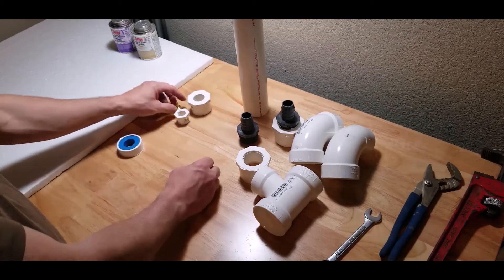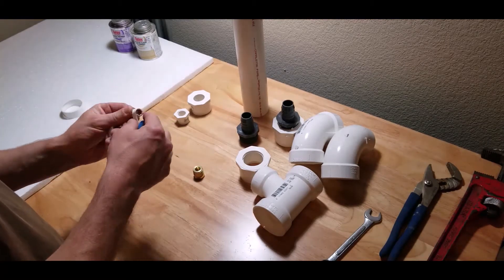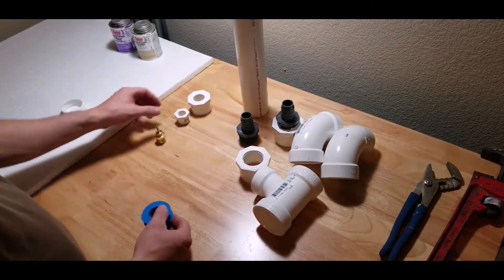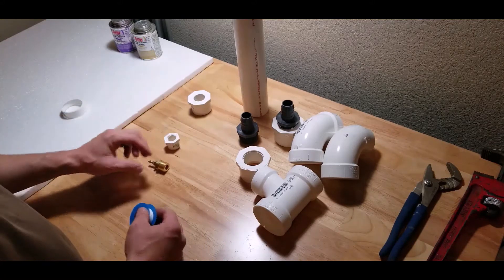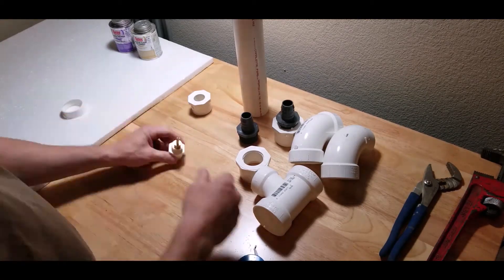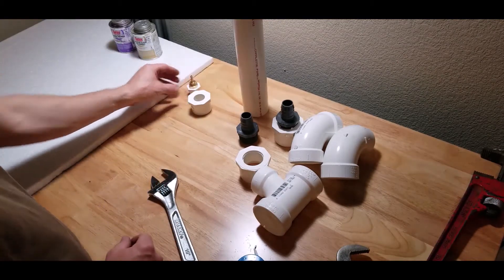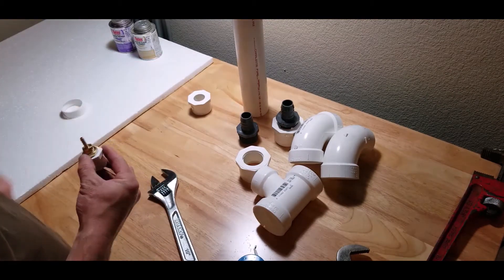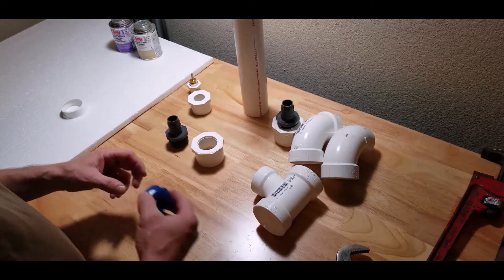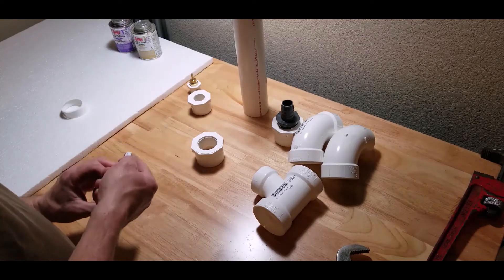Alright, so these are the brass fittings and we'll use some Teflon tape. Now we'll put this piece into this piece, and a little bit more Teflon tape. Now we'll take this 1 inch hose barb and screw it into the piece of PVC.